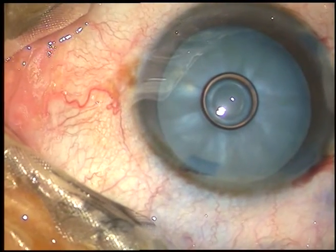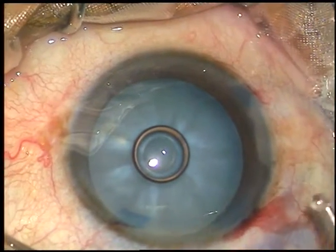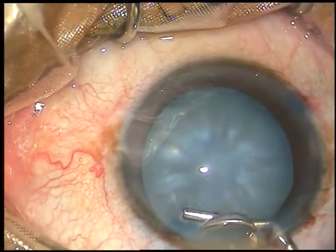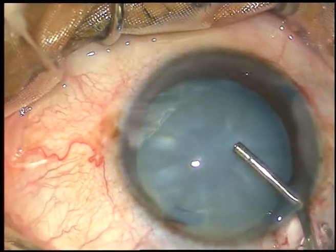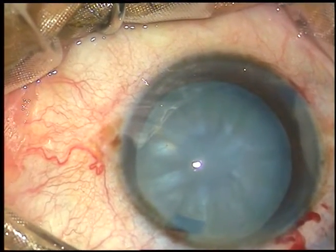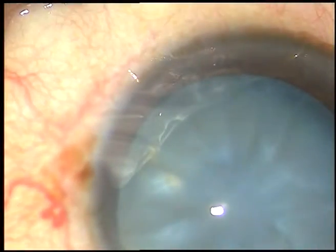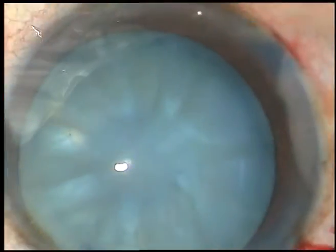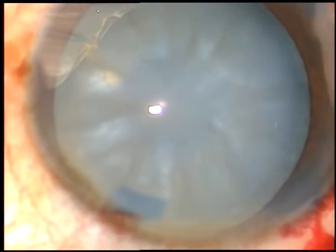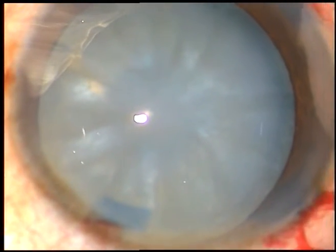And now, capsulorhexis — the most challenging part of intumescent cataracts. Once the rhexis is done nicely, the surgery is just walking in the park. And see how it can be done.